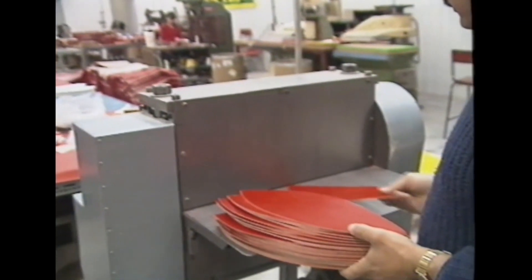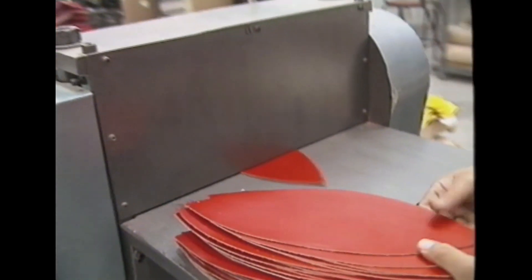From the cutting table, the panels are brought to the roller machine where they go through a roller to reduce the stretch in the leather.